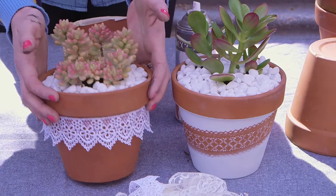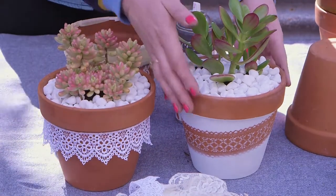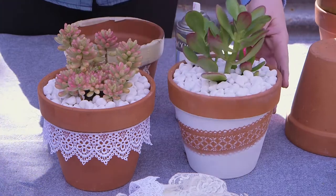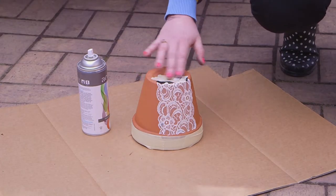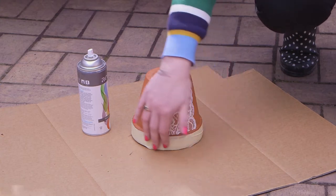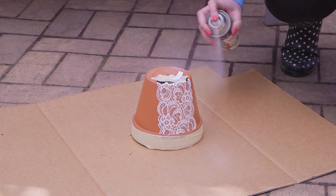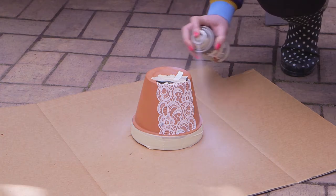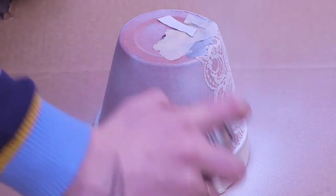First up, a lace-inspired look. You can either stick your lace on directly like this, or you can create a stencil using your lace and some spray paint. I've stuck on my lace and masked off the areas that I don't want painted. Then simply give it a really good spray with the paint. You can choose whatever colour you like, and you might need to give it two coats to get really good coverage.